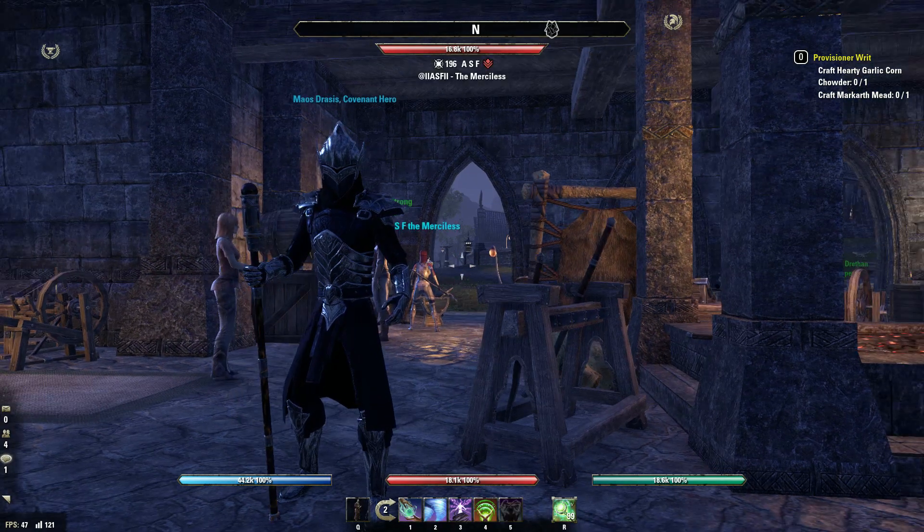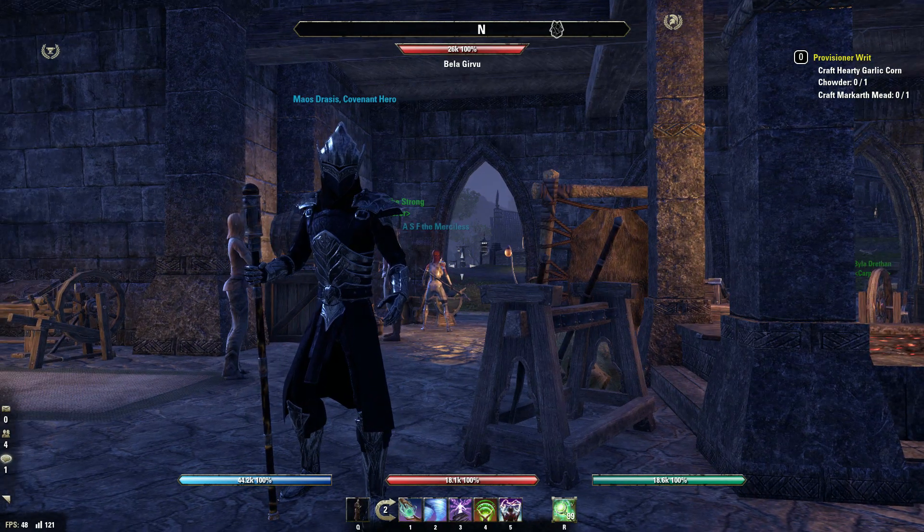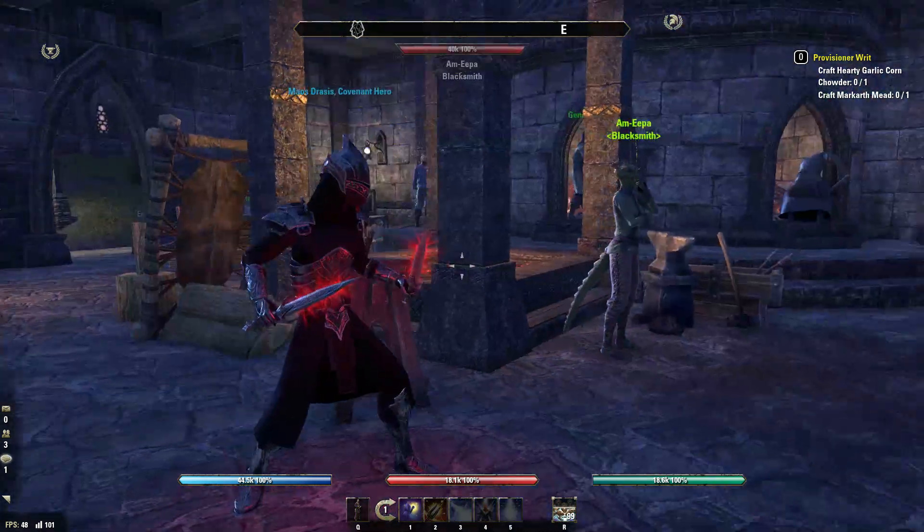Alright, hey, what's going on Mouse Squad? Today I'm going to be showing you how to properly upgrade your Master's Dual Wield. As you can see here, I got the daggers.